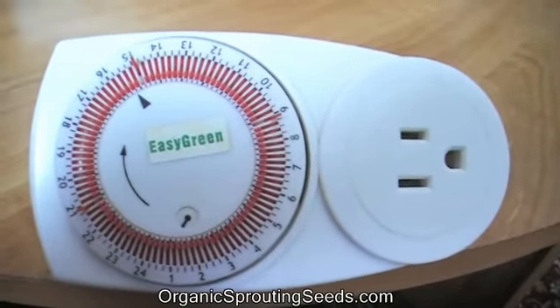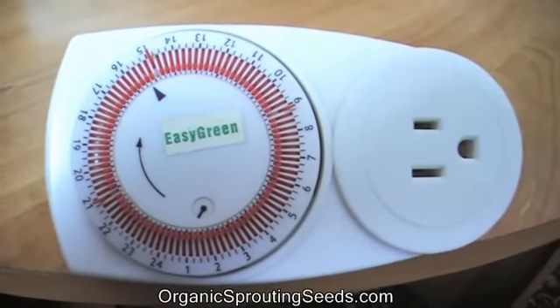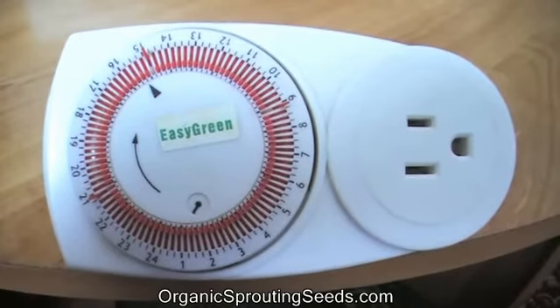This is a timer for an Easy Green Sprouter. I get a lot of questions about how to set this timer, so I thought I'd do a video to show you really how easy it is.